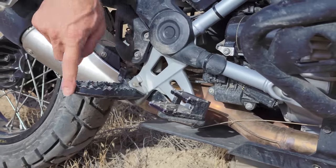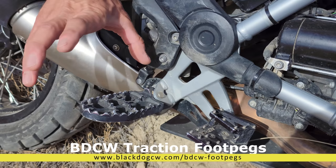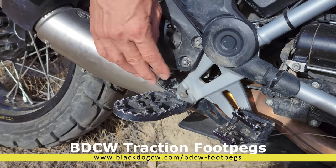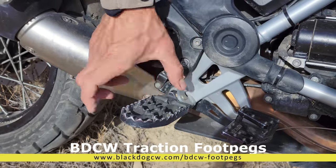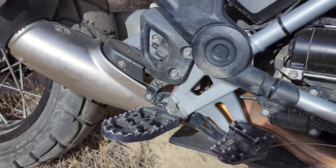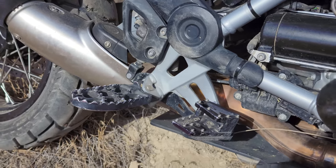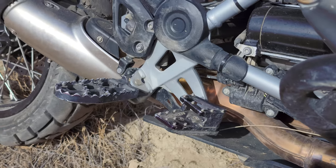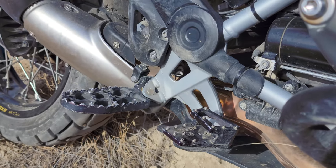I do run an oversized foot peg — these ones are from Black Dog. They're a very simple design with no extra bolts or anything to fail. They're both long and wide, which helps reduce fatigue when riding off-road, whether I'm wearing boots like the BMW Venture grip boots, which are more of a touring boot, or my more aggressive Sidi Crossfires or Tech 7s.